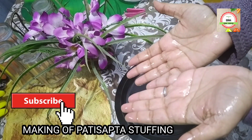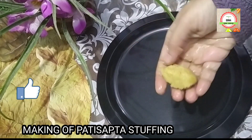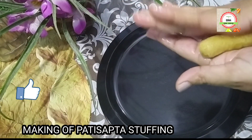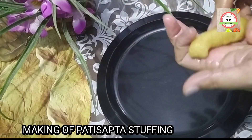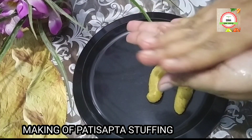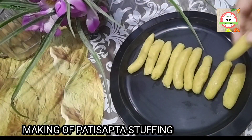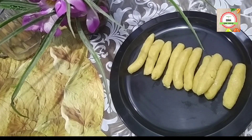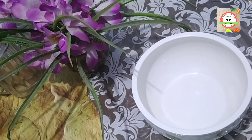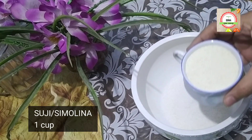I am greasing my hands with ghee before making the patishapta stuffing. Take a portion of kheer, round it, press gently, and give it a shape like this. Repeat the same process — always remember to press gently, otherwise the stuffing will be broken. Now it is ready for perfect patishapta stuffing.